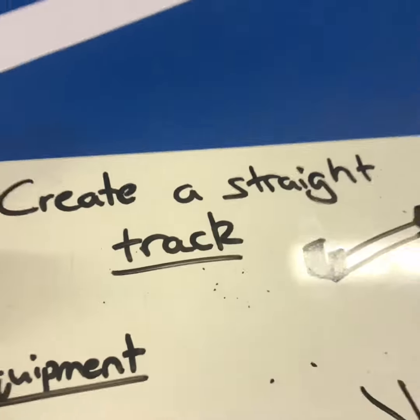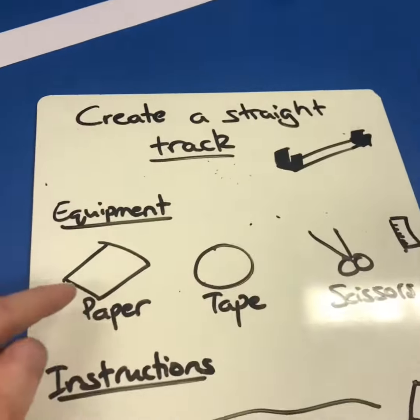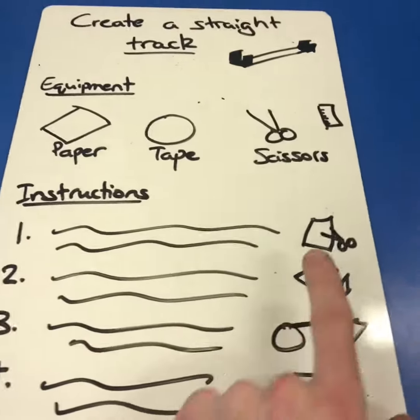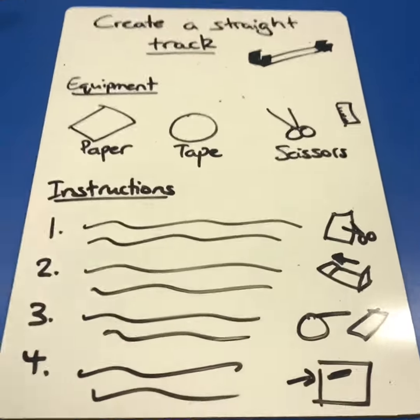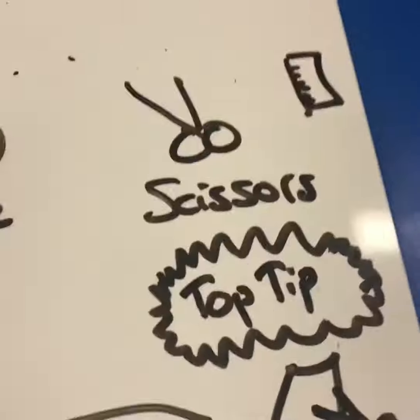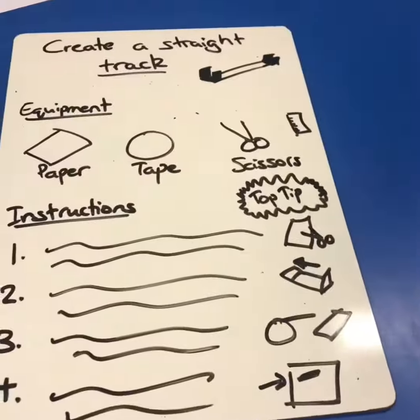Without patronising any teachers, I would always give it a title, look at the equipment and get them to use some images too. The instructions should go in order, but also have some icons down the side to help you see what you should be doing. Personally, I always like to also put in a wee top tip — that adds that wee bit of pupil voice and humour.